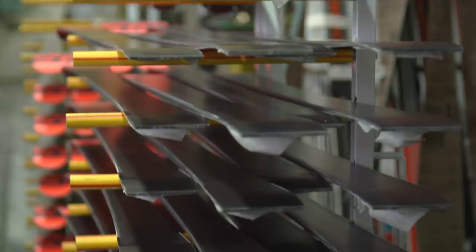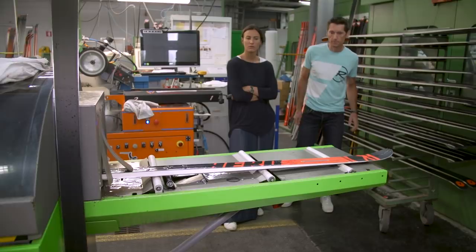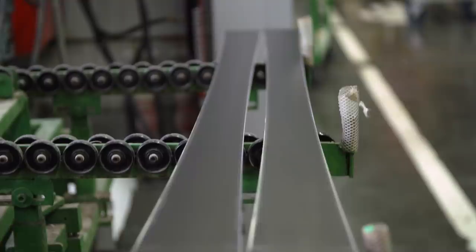You can see here on this machine the edge preparation: we make the base bevel and also the angle on the sidewall. Depending on the discipline — whether it's downhill, super-G, GS, or slalom — we have a different angle on the sidewall and also a different base bevel. For each discipline and for each gender, men or women, we can adapt the preparation.